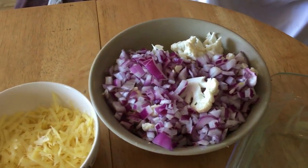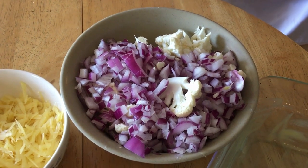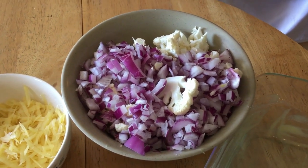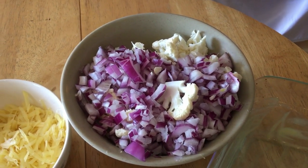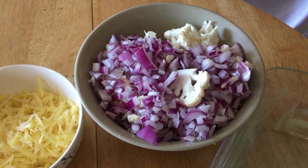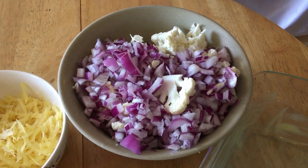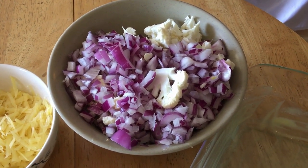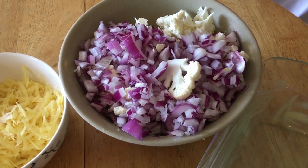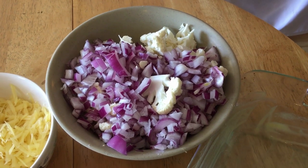Let's take a look at what ingredients we're going to need. We're going to need 4 cups of shredded cauliflower, or about half of a large cauliflower. I don't shred it — I actually just cut it up, so you can feel free to shred it or just cut it up. And then about half an onion; you can use any kind you like, shredded or just chopped up.